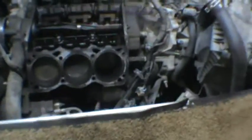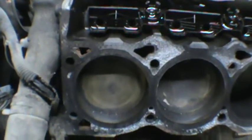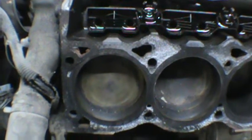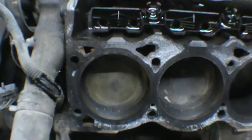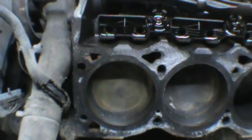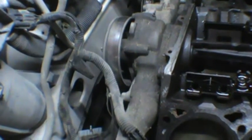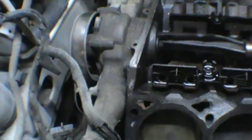I'm gonna get out my gasket scrapers and whatever else, and start cleaning the deck surface off on this. Then I'll get in here with a vacuum and vacuum it all out and clean it up. I guess I could pull the water pump and get that off, but I'd rather pull that and put it back on the same day we get the parts.